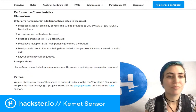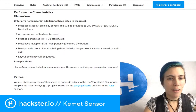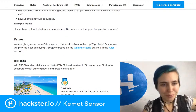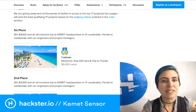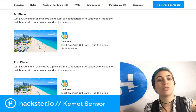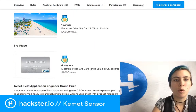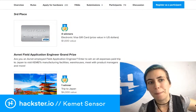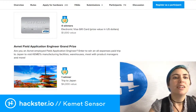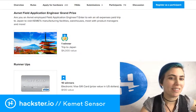You must provide proof of motion being detected with a visual or audio cue, and you'll be judged on layout efficiency. For prizes: first place gets a $5,000 value — including $3,000 and an all-inclusive trip to Kemet headquarters in Florida. Second place gets $2,000, third place gets $1,000, with four winners total. There's also a grand prize for an Avnet field application engineer: a trip to Japan.